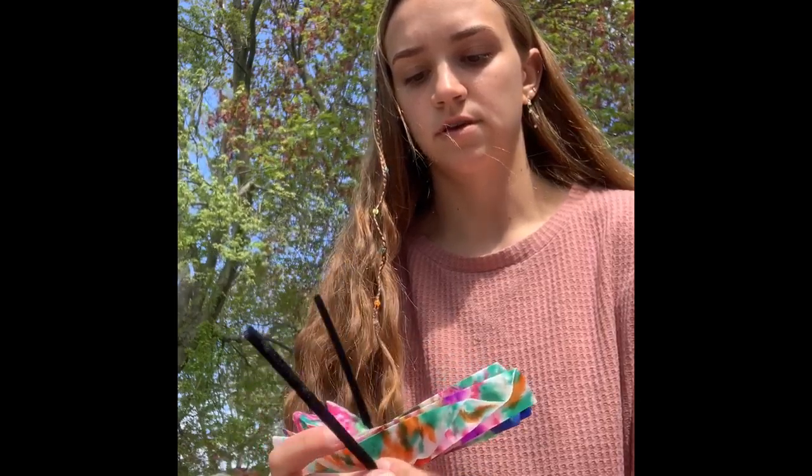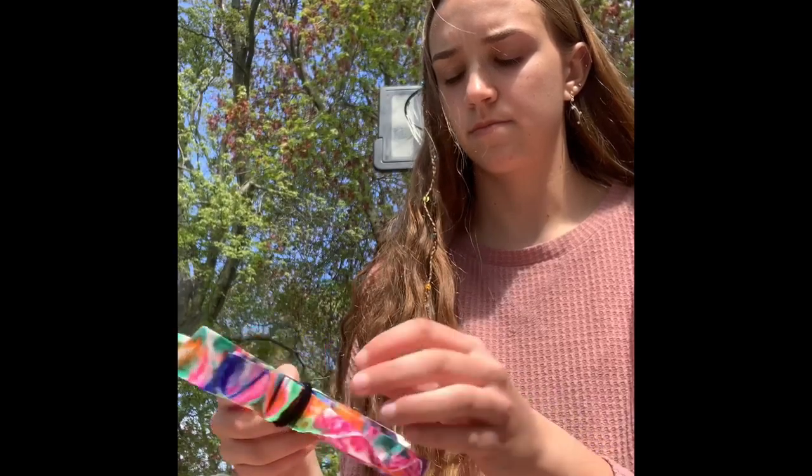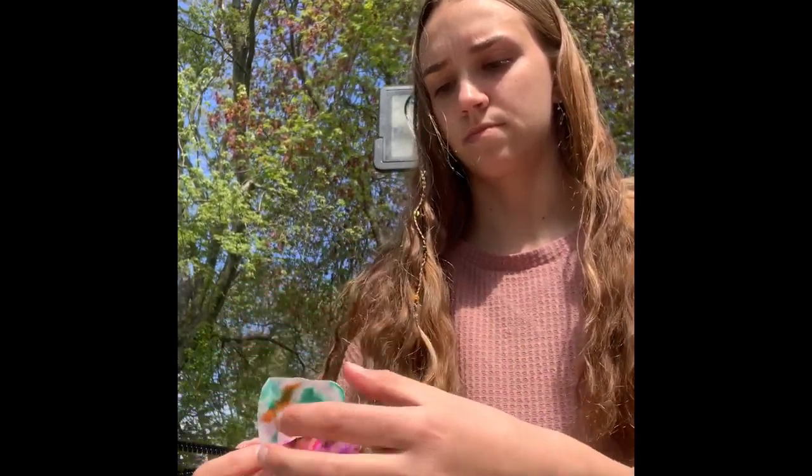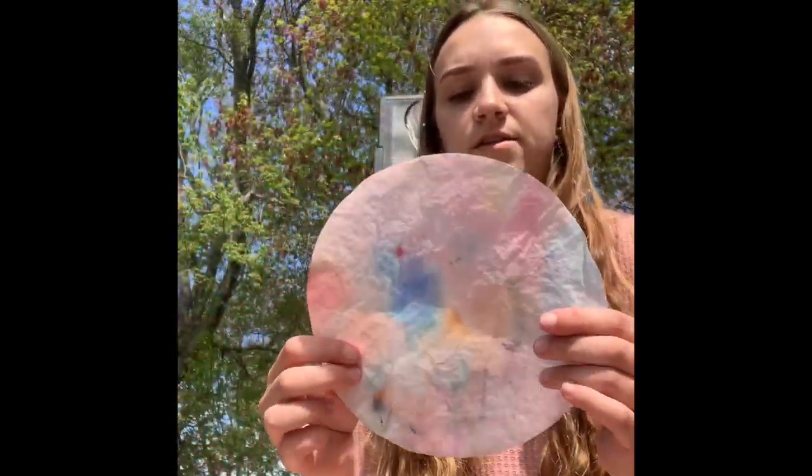Then you're gonna take the two pieces and put them together just like that. Take your pipe cleaner and wrap it around to make the antennae just like this. You can make them as big or as small as you want. Wind them down and then spread your wings out. And there is your almost symmetrical butterfly.